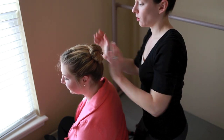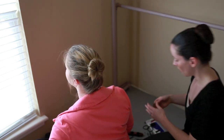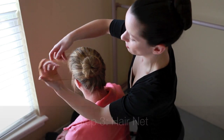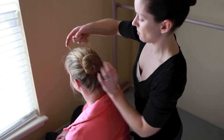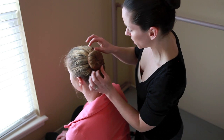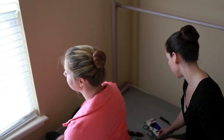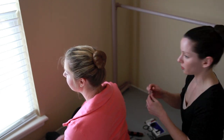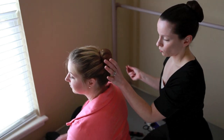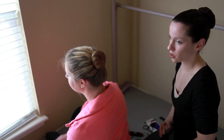So before I put the hairnet on — show the camera — see, we've got a really nice shape. And with the hairnet, we're going to make it an even nicer shape. So now, because we've only used the small pins up to this point, I'm going to take just a couple of our larger bobby pins. And this is going to be, for thinner hair, what we hope will really secure it. It's fairly secure right now — shake your head and see how that feels.